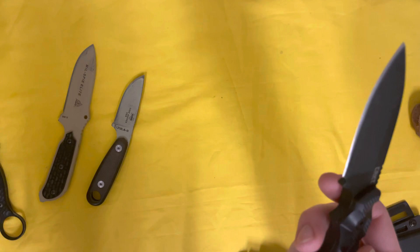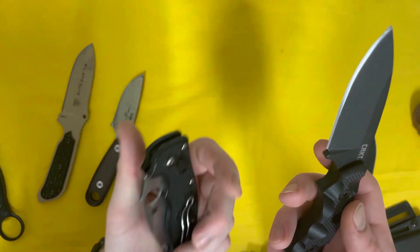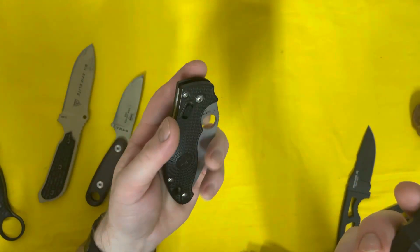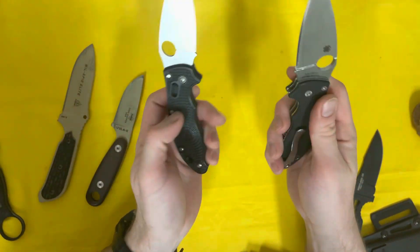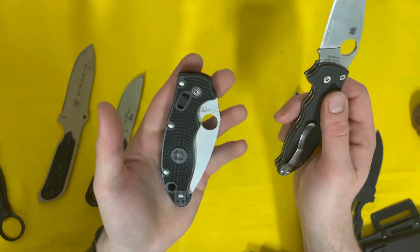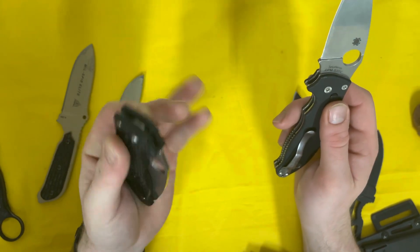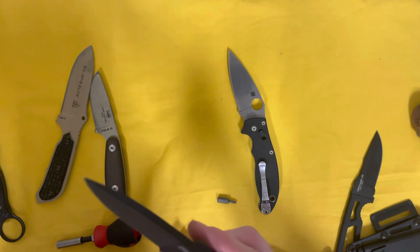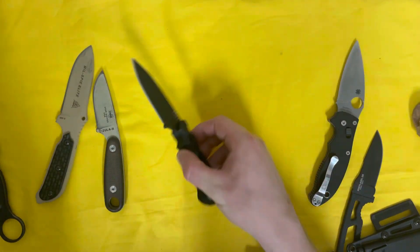It's got G10 handle scales on the outside, pretty easy to pull off with what looks like T10 torx screws. Quick tangent — I just noticed I also have a Manix 2 Lightweight here, which will be next week's video, since I now happen to have it to compare against the full-size full-weight Manix 2. The lightweight is about half the weight and pretty sweet. T8 for Manix pivots, T10 for the Seaweed.